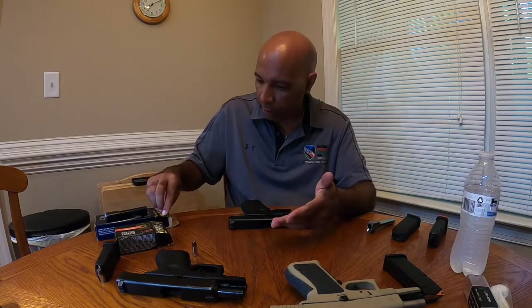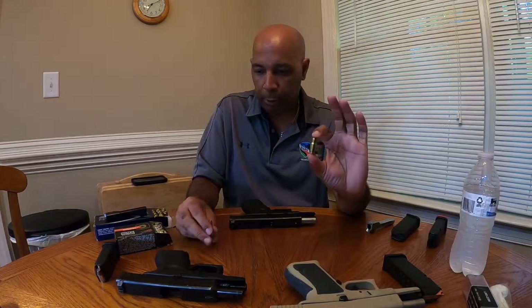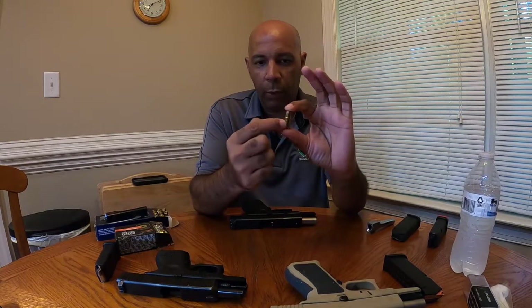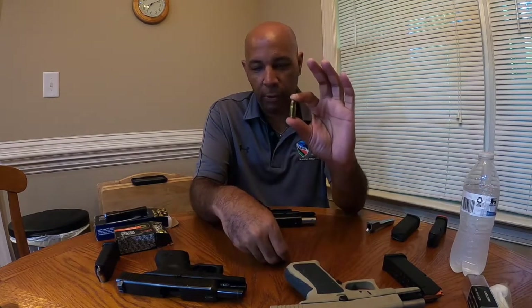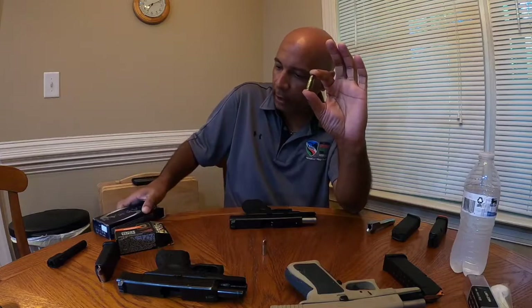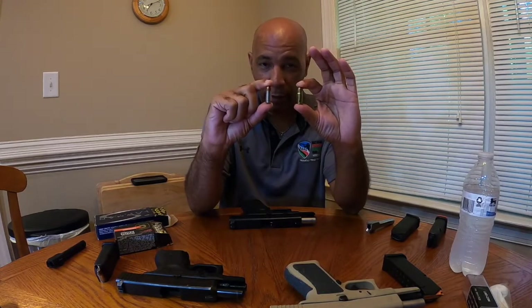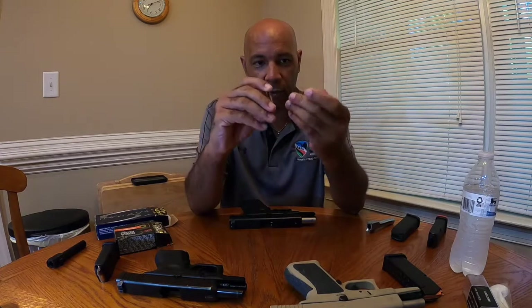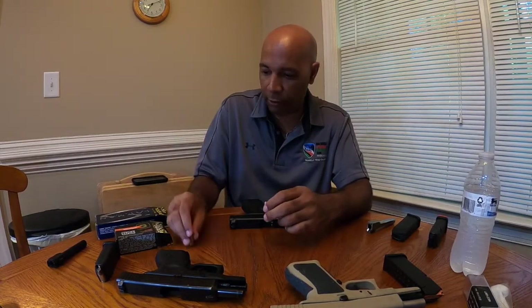A quick note on the ammunition: the 357 SIG bullet is, in its simplest form, a 40 caliber casing necked down with a 9mm bullet on top of it. This particular bullet is a 125-grain Speer Gold Dot, and this 9mm bullet is a 124-grain +P Speer Gold Dot — very similar in size and weight. The only difference is you're going to pick up a lot more velocity using the 357 SIG round.